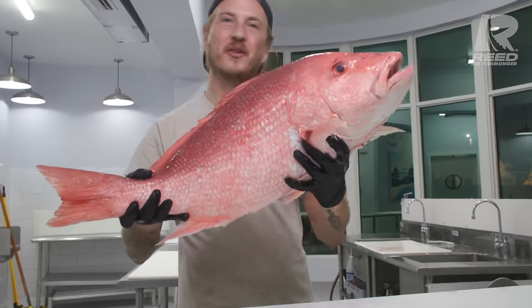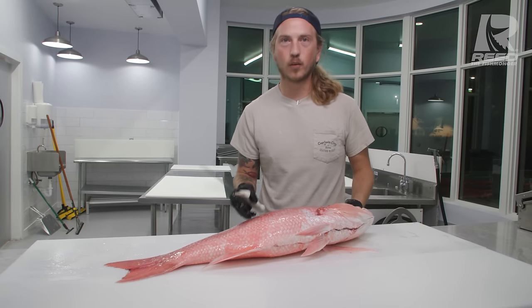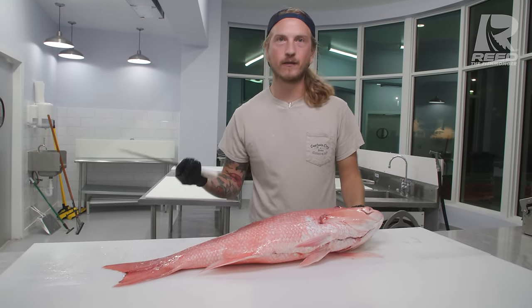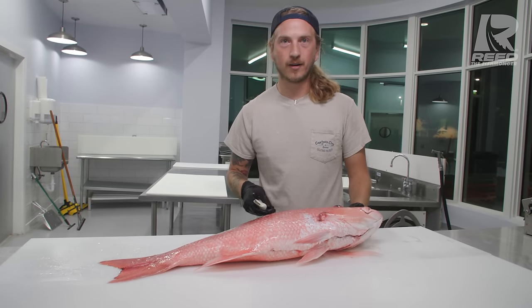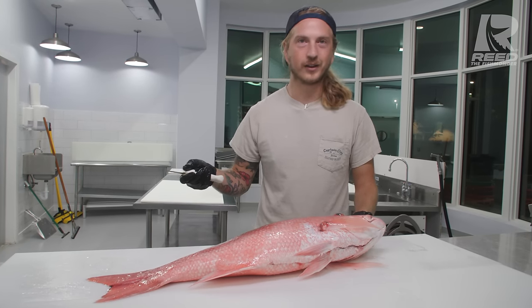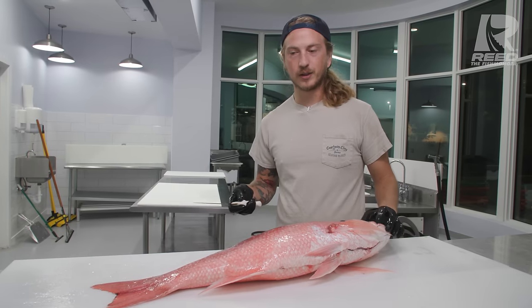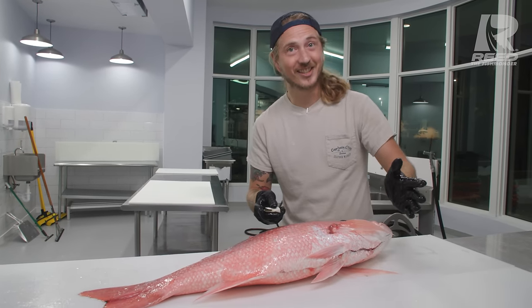That is such a beautiful fish. I am so grateful to hardworking local commercial fishermen for providing us with fish like this. If you eat fish, thank a local commercial fisherman in your area, because of hardworking people like them that you get to enjoy fish like this. I don't think most people realize how much work goes into a day on the water, but anyways, let's get this cut up.